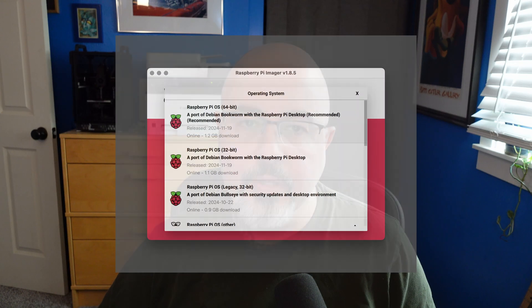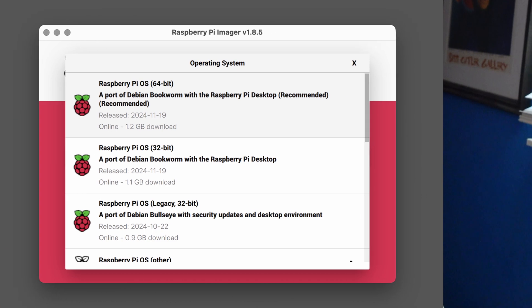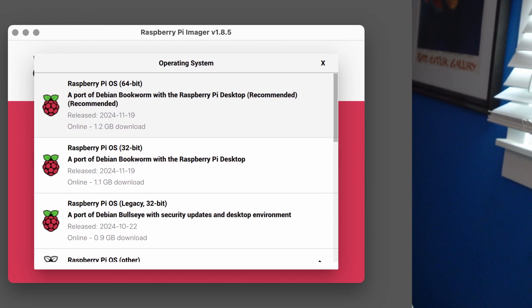The first thing you need to do is set up the operating system on the microSD card. I usually use the Raspberry Pi Imager program — just select which version of the Raspberry Pi you have and install the normal desktop version of the OS. Just make sure you're using the Bookworm version. I don't think there's a big difference between 32 and 64-bit for what we're doing. Select the media you want to install to, set up SSH, Wi-Fi, hostname, time zone, and then write that out to the microSD card.